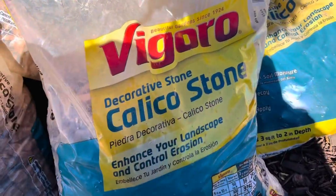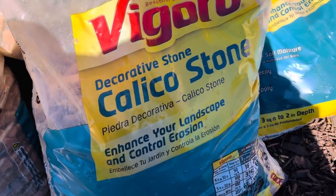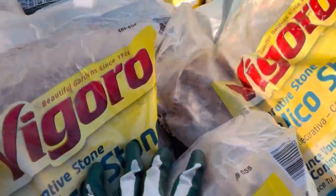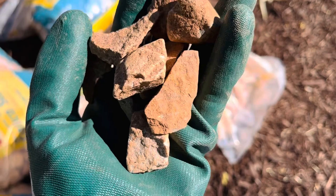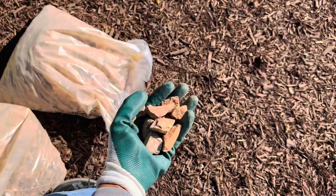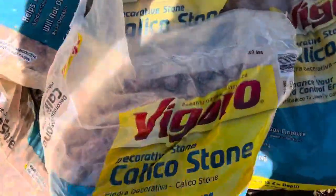Let me show you which kind I bought — I bought from Home Depot. This is what I went with: Vigoro decorative calico stone. This stone is a reddish stone. Here is what the calico stone looks like in the sun — see it has a little tint of red on the outside of it. I thought that would be really nice to contrast the brown.